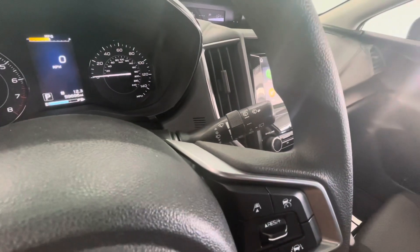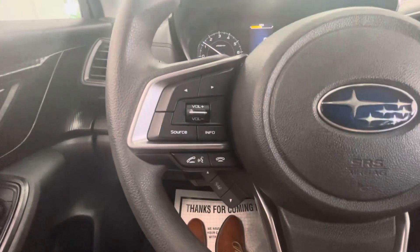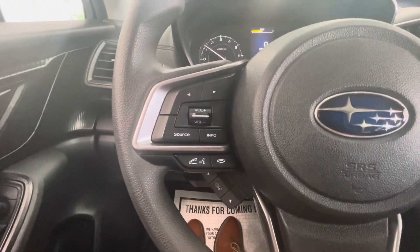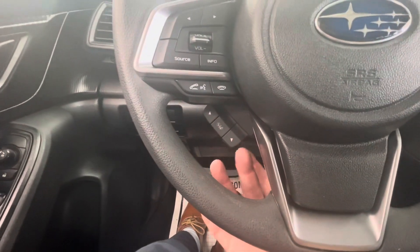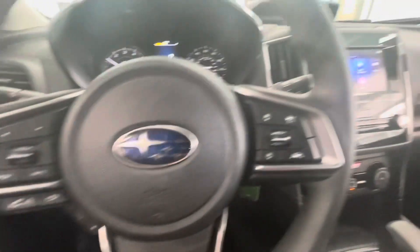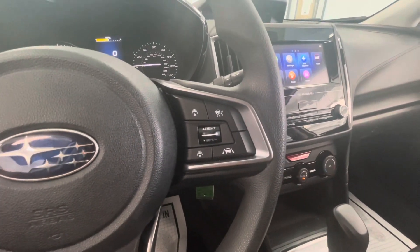On the right side, you're going to have the options for your front and rear windshield wiper adjustments. The left side of your steering wheel is going to be your touch-to-talk as well as your middle display, and then all of your trip settings are located behind here on the bottom. On the right side, you're going to have all of your adaptive cruise control options as well as your lane assist.